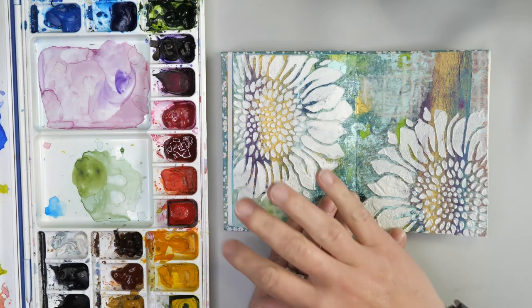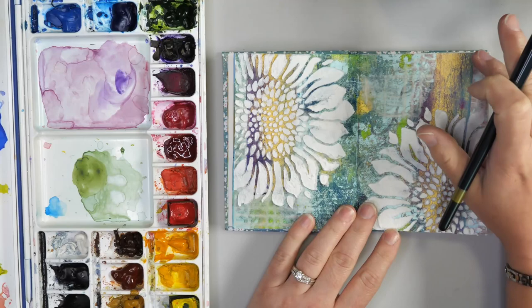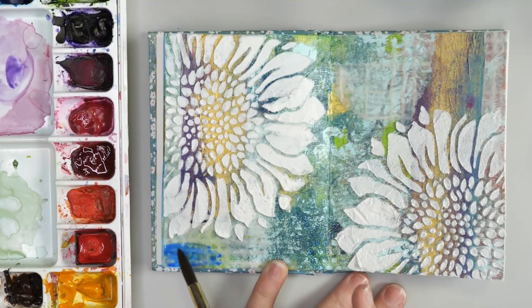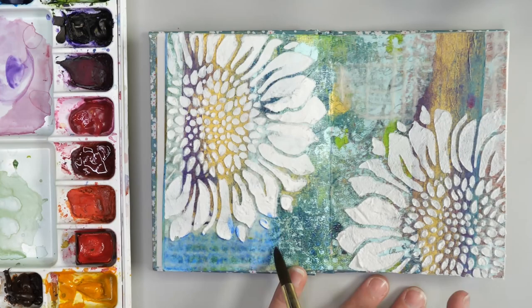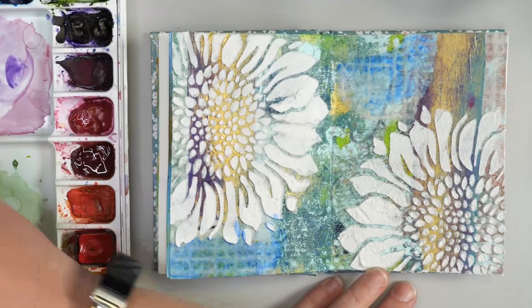Now that our fiber paste has dried — I could have colored it before I added it, but I really like the look of adding watercolor paints on top of fiber paste. You'll notice that the areas where we added the Japanese paper now show a little bit white on the background, so I'd like to adjust the color on those white bits. By just adding a little bit of paint on some of those areas, it can bring in a little bit more texture and you can actually see a little bit more of the variation in that tissue paper.